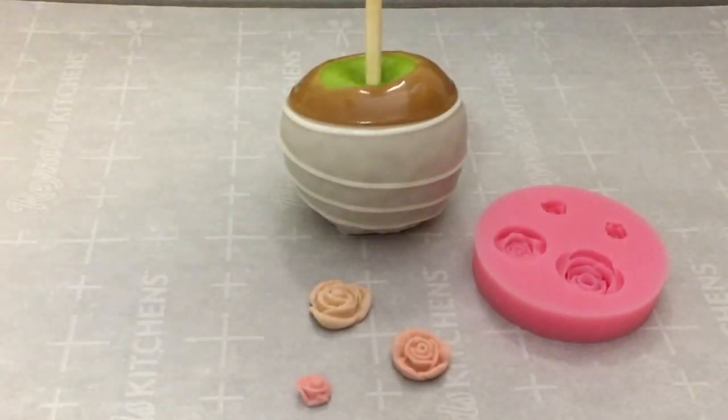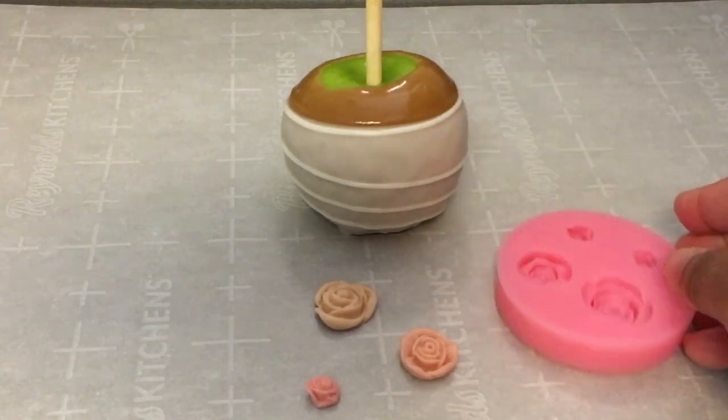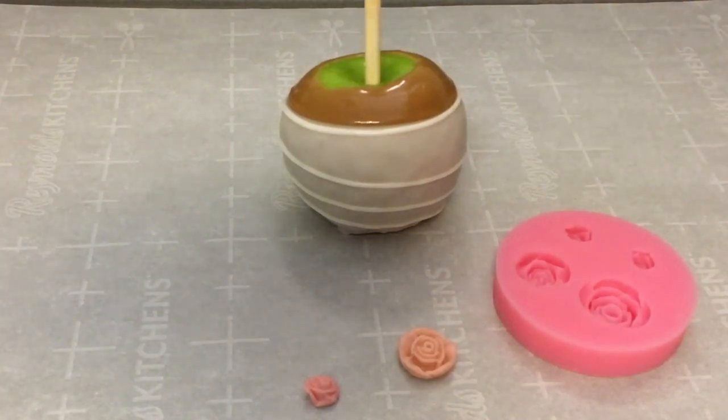I use this fondant mold to make my roses — I got this one from Amazon. I am going to place the flowers on the apple, and I am also going to put just a tad bit of gold luster dust on the fondant roses and attach a bow to make it look cute. I am adding chocolate on the back of the fondant to attach the flowers on the apple.